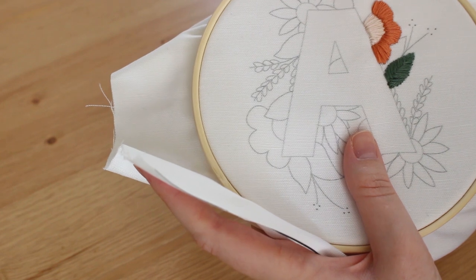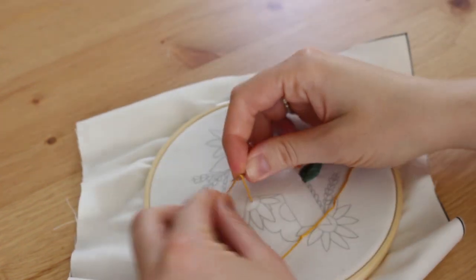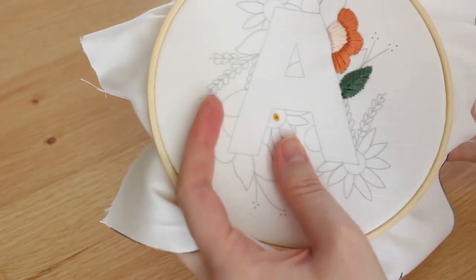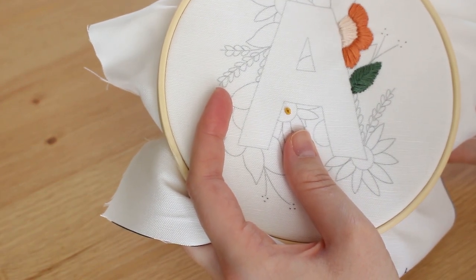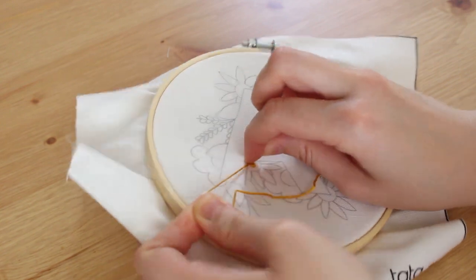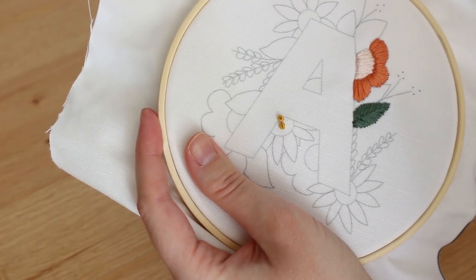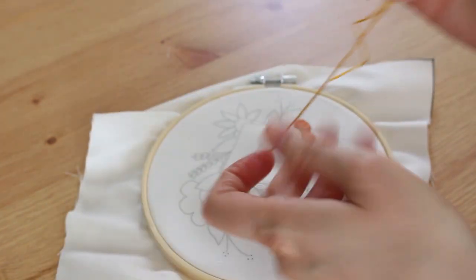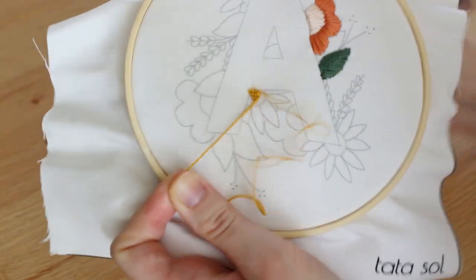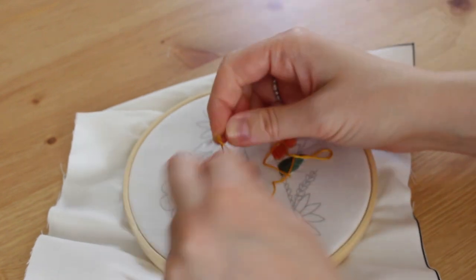Now we're doing the daisy flower. I used French knots to fill the center of the flower, but if it's too hard you can also do satin stitch like we did for the last flower. If you're ready to do French knots: this is a cute little dot used mostly for decoration and small flowers. You bring your needle up, and while you keep tension on the thread with your left hand — if you're right-handed — wind the thread around the needle at least twice while continuing the tension to prevent it from unraveling. Now bring your needle back down very close to the exit point.